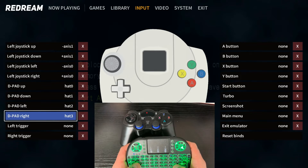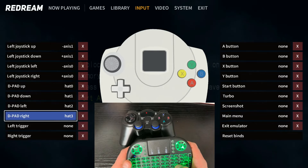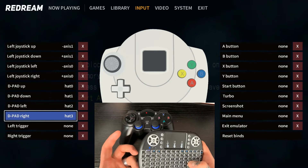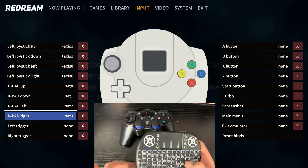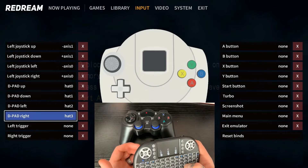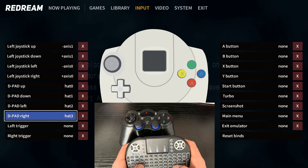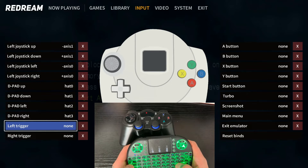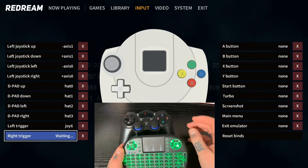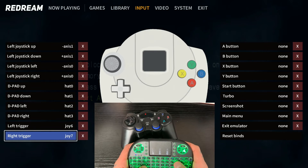Now Left Trigger. For this particular emulator you can do your left trigger as your shoulder button or as your trigger, however you want to do it. I'm actually going to do it as my shoulder button. You can configure these however you want — I'm just doing it how I would and showing you the walkthrough tutorial. So next option down, Left Trigger, hit L, and I'm going to press my left shoulder button instead. Then down to Right Trigger, select L, and I'll use my right shoulder as the trigger.